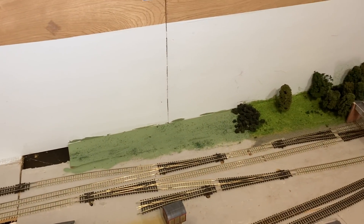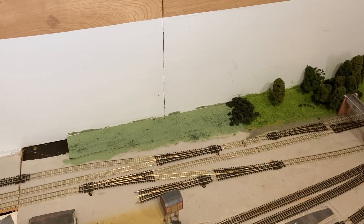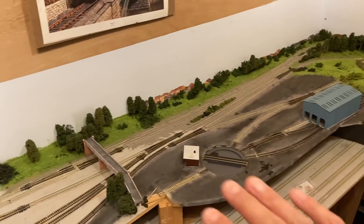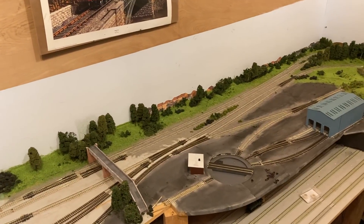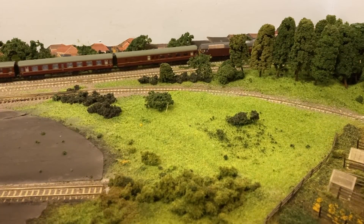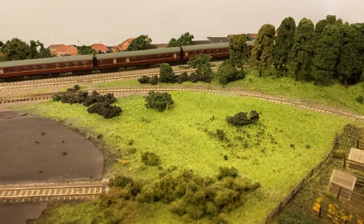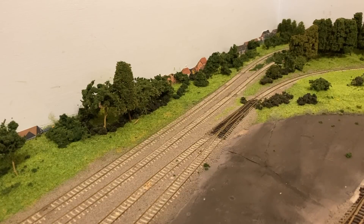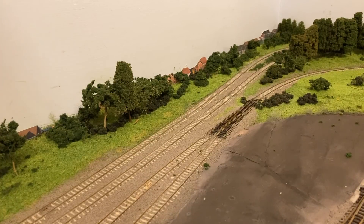I'm just going to do some static grassing on that bit — I've just painted the background green for now. The urge to actually run some trains is getting the better of me, so I've hoovered off the bits of tree from there. My excuse is I need to see how good the effect is when the trains disappear and appear from that part of the scenery. I like it — I think that works well. Thanks very much for watching and I'll see you soon.